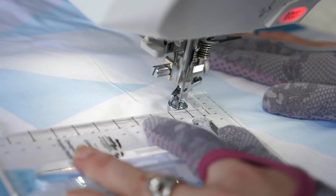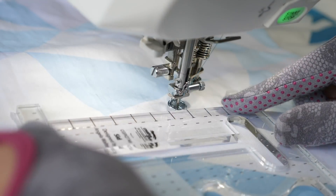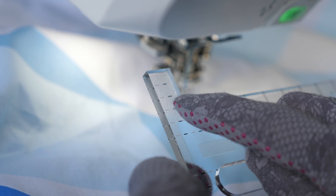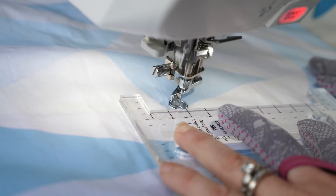I like stitching in the ditch because it helps me move around an area and establish the boundary that I'm filling in. What's nice about having these extensions on either side of the ruler is that the first reference line right outside the edge will show me where my stitching line will end up. So if I line that first reference line on my seam, it's gonna help ensure that my ruler is straight to the seam I'm working on.